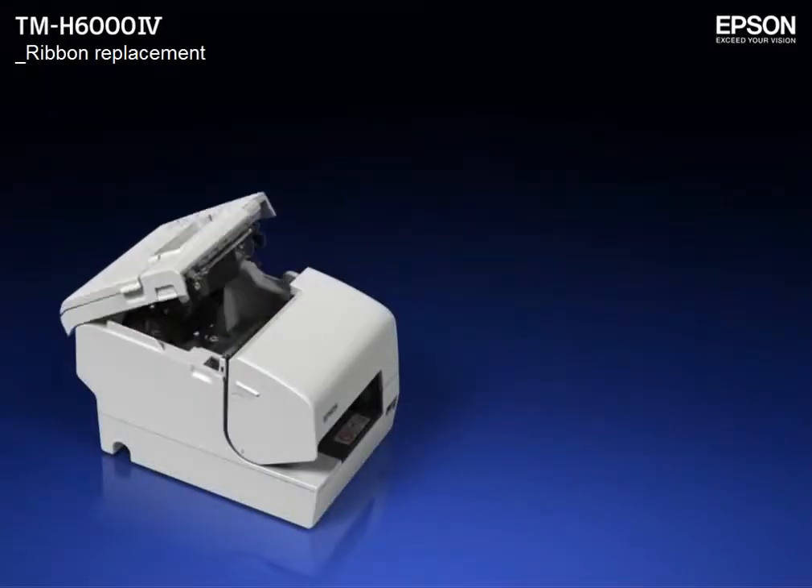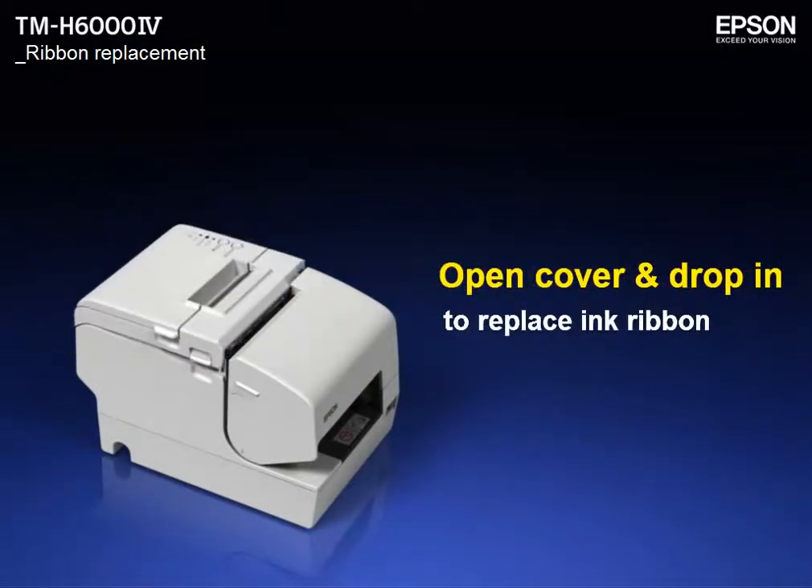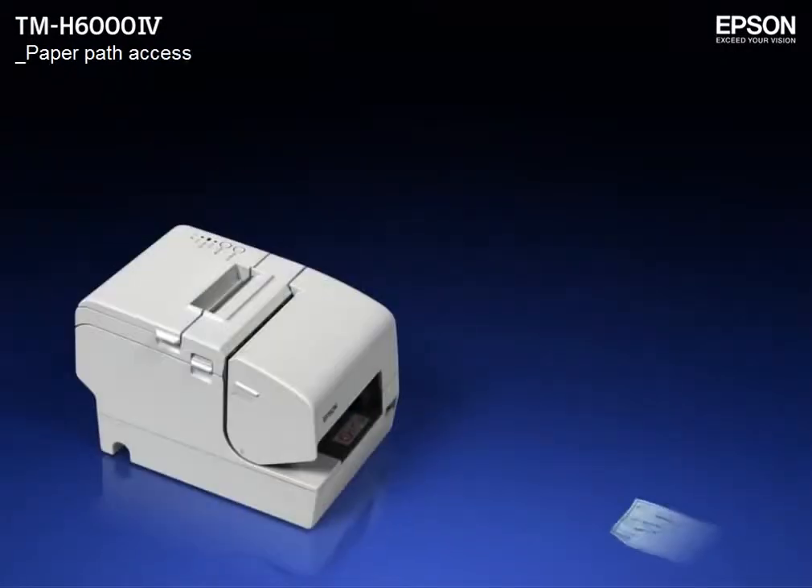Changing the endorsement ink ribbon cartridge is easy. Even if a jam does occur, easy access to the paper path makes it a snap to clear.